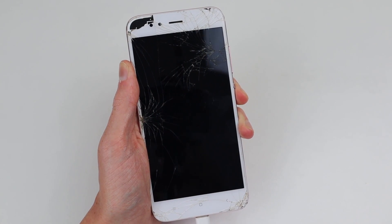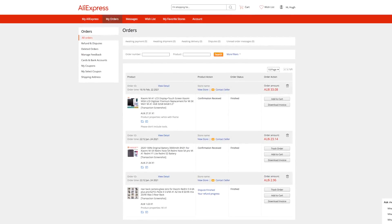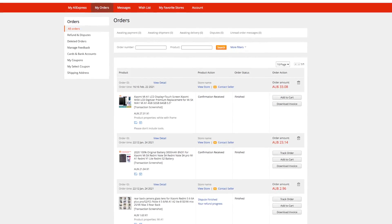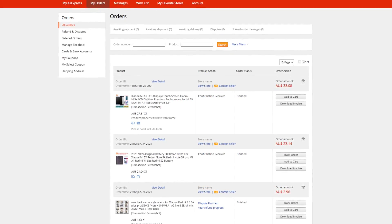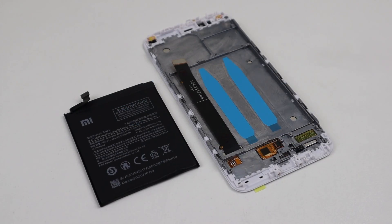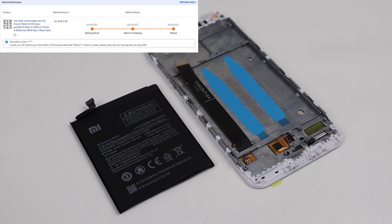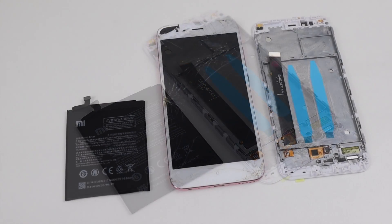So I set out and purchased a quote 'premium replacement display', an original battery, and a camera lens from AliExpress — the Chinese equivalent of eBay. And this is what showed up. I never received the camera lens even four months later, but I did get my $2.96 back after filing a dispute. So already, we're not off to a good start.